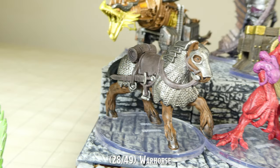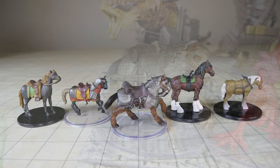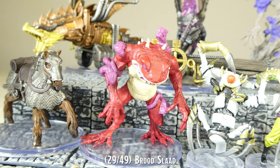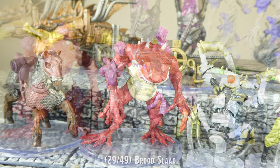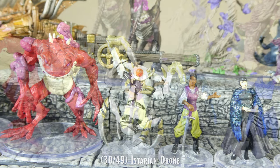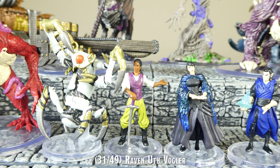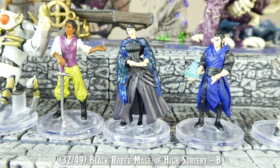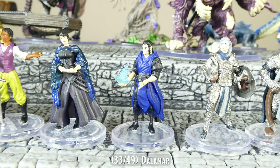The warhorse in this set has been a long-desired miniature for me. In my opinion, this is the first actual warhorse we have received as a pre-painted mini. Prior pre-painted warhorses were either unarmored, or were so small in scale that they should be considered an armored warpony. This mini is perhaps pushing the limits of a large-sized horse, but I have no issues with the scale, and I am very happy to see this miniature made.